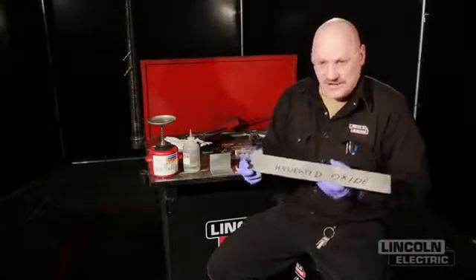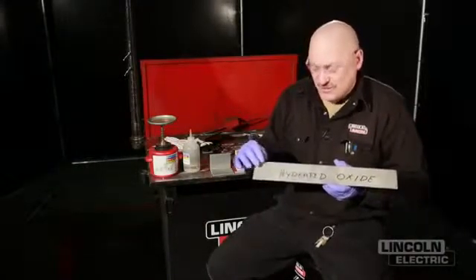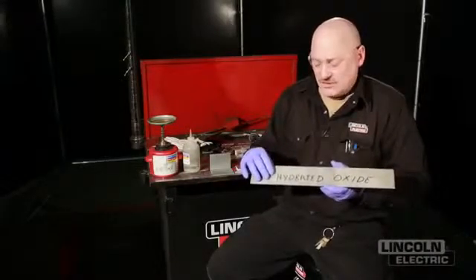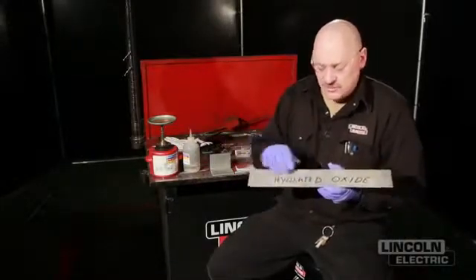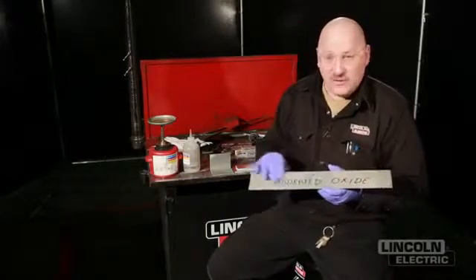It might be 200 angstroms thick — an angstrom is 4 billionths of an inch, so it's still pretty thin. But in the atomic world there's a lot of stuff that can be trapped in this oxide layer. Adjusting the balance on your welding machine might strip that oxide off a little better, but what's in the oxide goes into your weld. So this should always be abraded clean or chemically cleaned to remove the oxide.